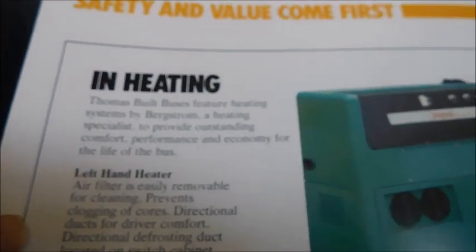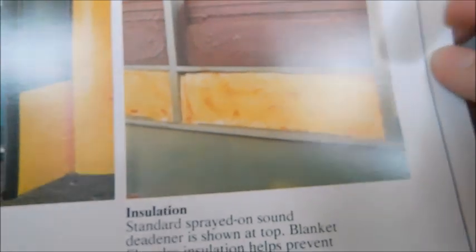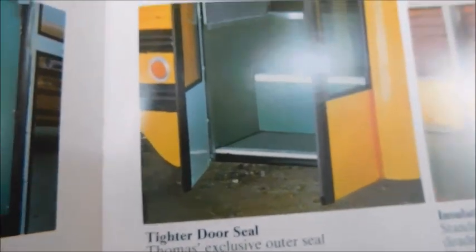The next page is 'In-heating,' showing heaters and stuff. You can see the heating console that goes next to the driver, different vents on different parts of the bus, and a fire extinguisher next to the entrance door. There's also an under-seat heater and a windshield defroster fan behind the driver. Down here you can see insulation in the body to help keep heat inside when it's cold, and a tighter door seal to keep out outside air.